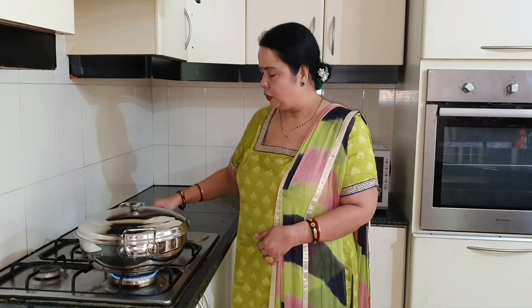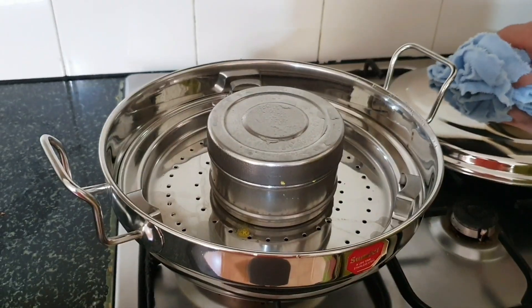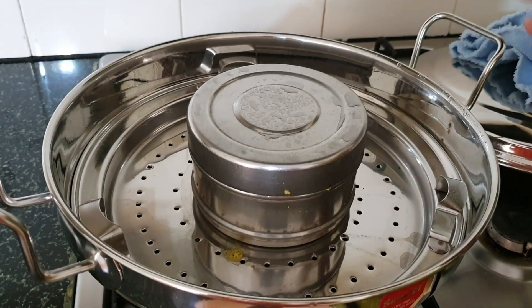The prawn has been steaming for the last 15 to 20 minutes, so let me turn off the gas. Let this cool down and then we will open it.